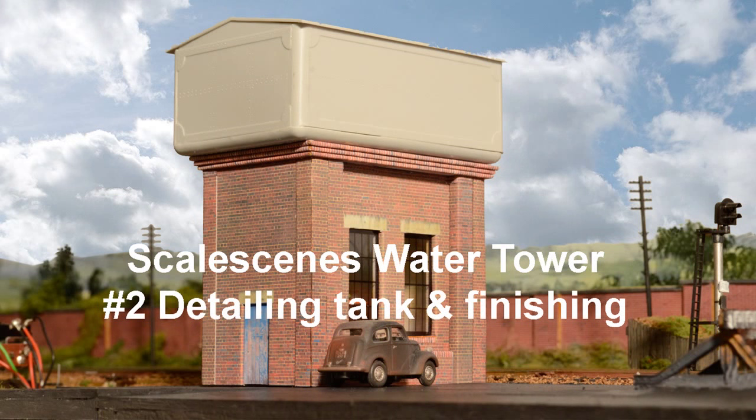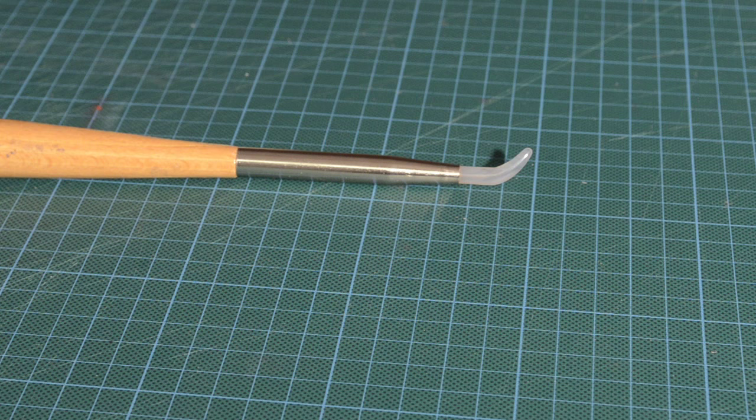Hello everyone and welcome back to Dearsley and to part two of my water tower build. Before I go on with part two, I've had a couple of questions asking me what the tool was that I used to rub down the edges of the card.